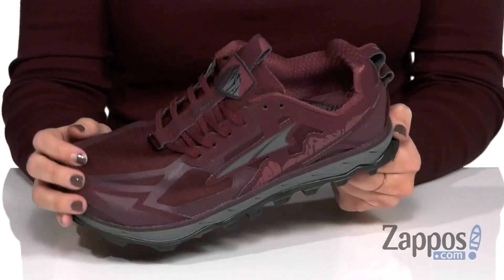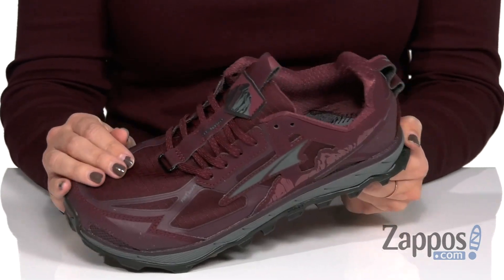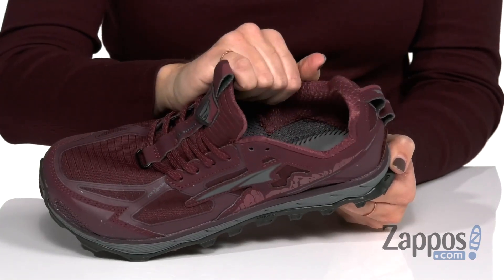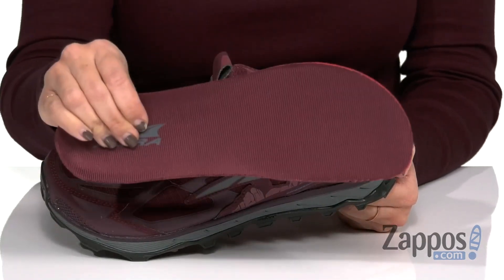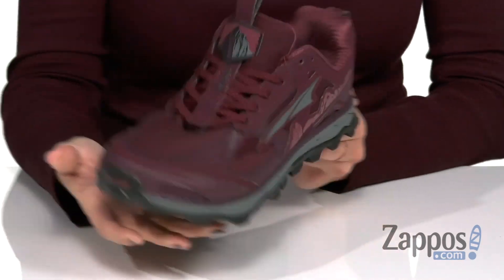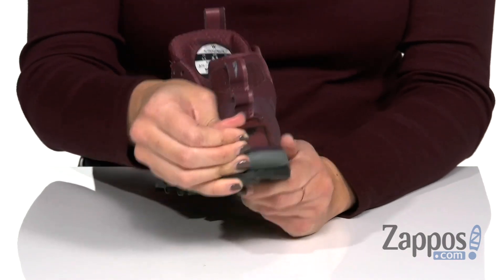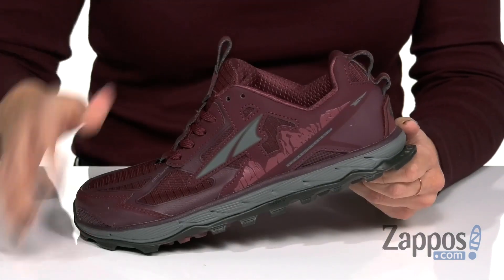It's made with a quick-drying, abrasion-resistant mesh upper. It's also got a gusseted tongue to help keep out debris. Inside is nice and soft and breathable, plus you've got a removable contoured footbed. It's got the four-point gaiter trap, so it features a hook and loop tab that allows strapless gaiter attachments to prevent that debris buildup.